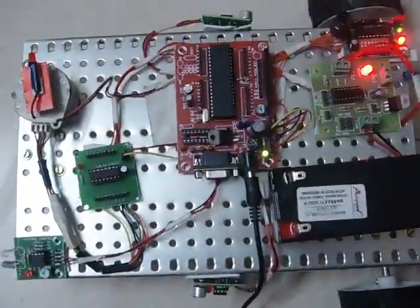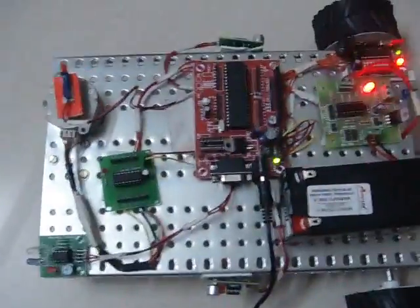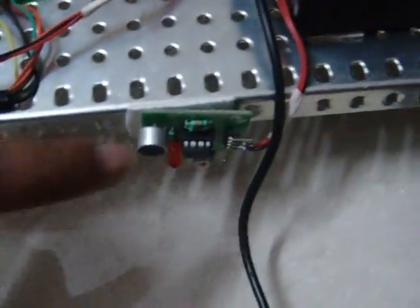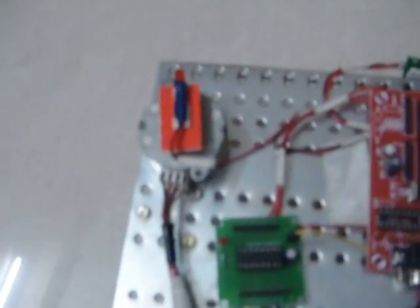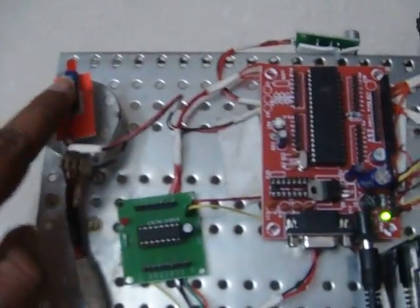This is an unmanned fighter controlled through a PC using wireless communication. They're using an RF transmitter and receiver. This is the receiver part, which consists of two noise detecting sensors, one obstacle detection sensor, one stepper motor driver to control the stepper motor, and this LED acts as a gun.